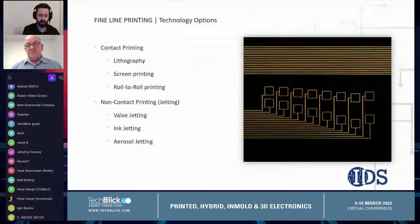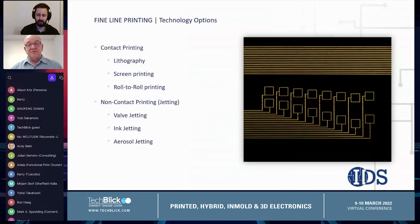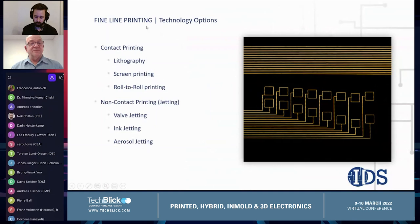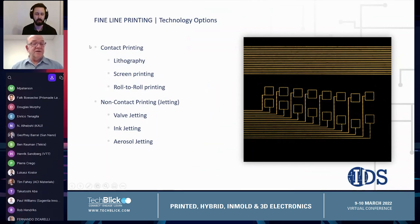The image on the right shows some gold lines we recently printed — actually sales samples — 20 micron wide gold lines printed using the Nanojet technology. There are a lot of other technology options available for fine line printing, and we've broken them down into two categories: contact printing and non-contact printing.